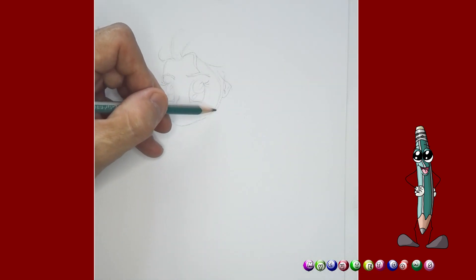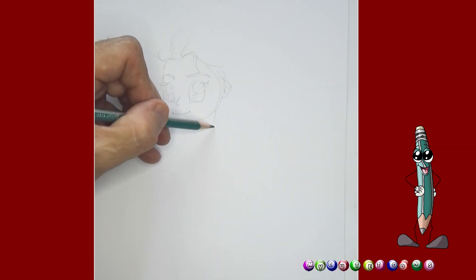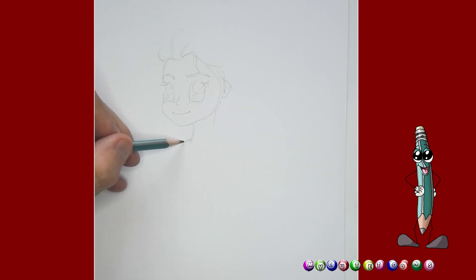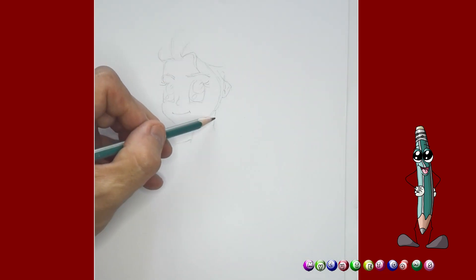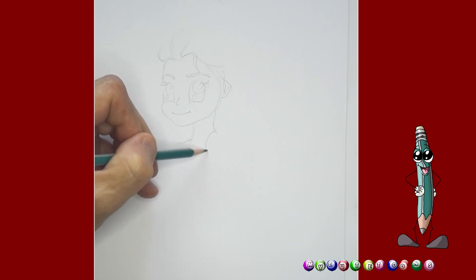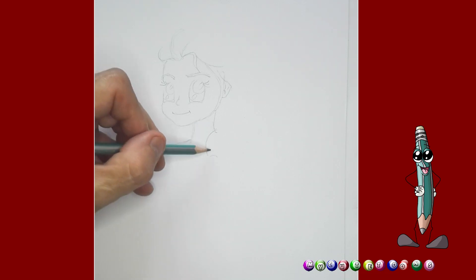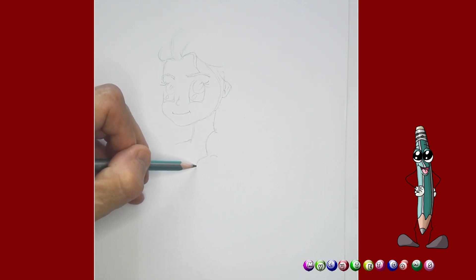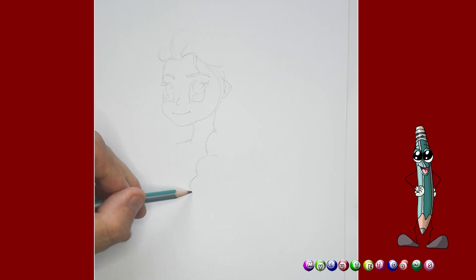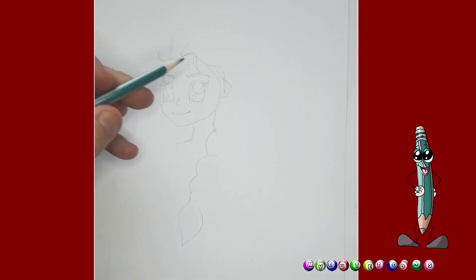I think she looks beautiful. What do you think? And then from here, I'm going to actually draw the neck down like this. Maybe something like this. And then from here, I'm going to draw a little shoulder. And then what we actually should do is maybe draw her hair — so it looks like a braid. I'm just going to draw a few little half rounds down, and then right here, and then something like that.